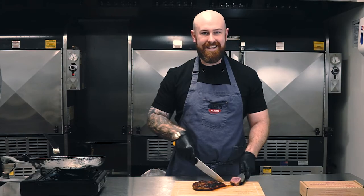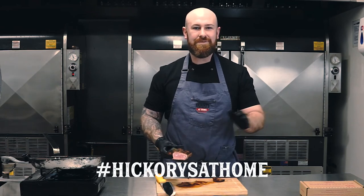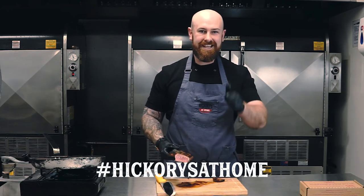Beautiful medium rare there. Cheers guys, and make sure you tag us — Hicks at Home — on all social media so we can see the steaks and see what you've been up to. Thank you so much, cheers.